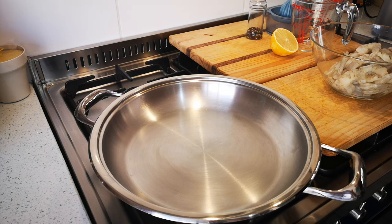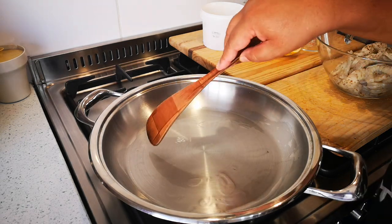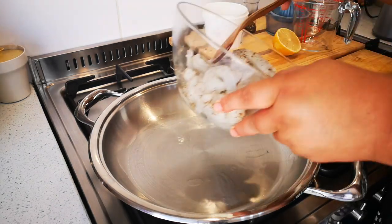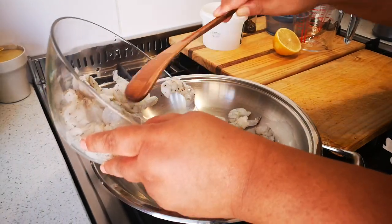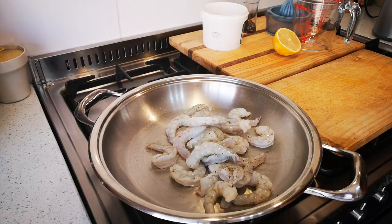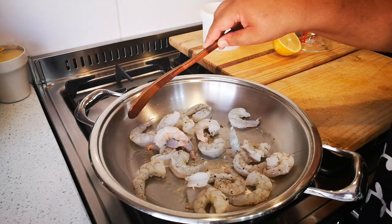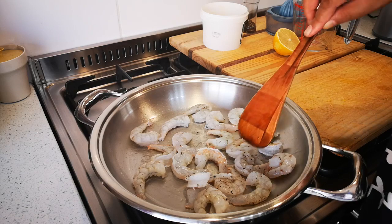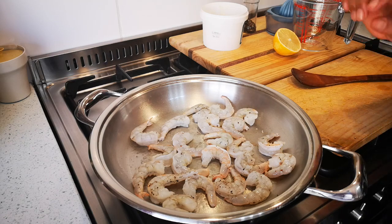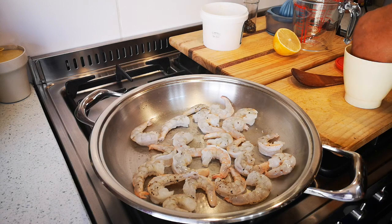The pan is nice and heating up — you'll see it start to make little waves. I'm going to add some of the prawns. I've put some pepper on and a small amount of salt.